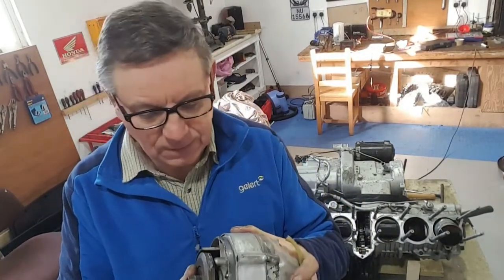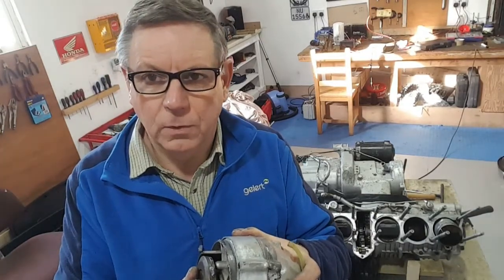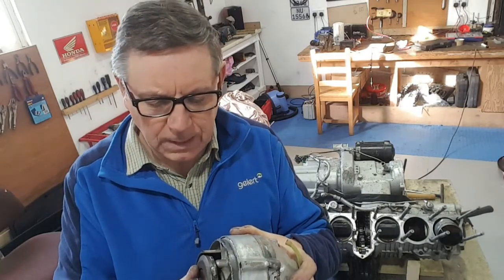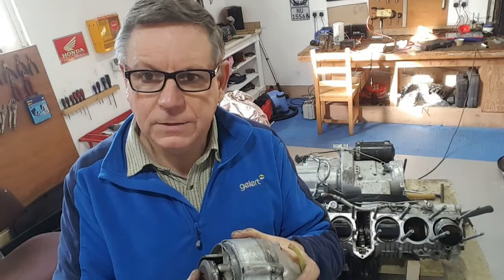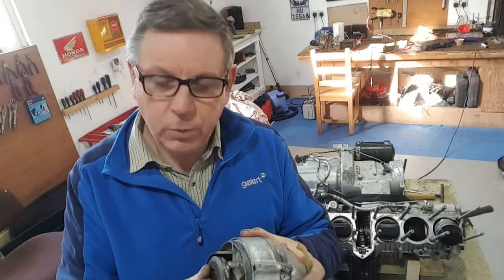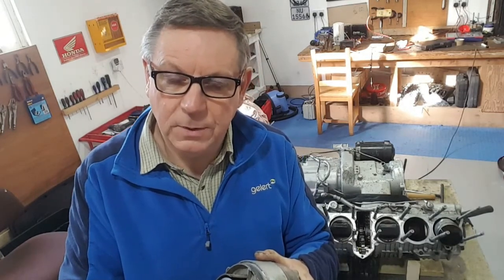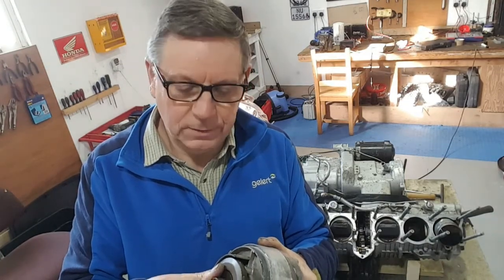The truth of the matter is, if you look at the inline fours, the alternator sits on the back of the crankshaft and there's no clutch on it. So the question is, why did Honda put a clutch on the alternator on the CVX? It rotates on a one-to-one basis, the same as the crank. I know someone who actually asked the engineers at Honda back in the day why they put this clutch on there, and they never got an answer. So answers on a postcard if you know the reasons why.